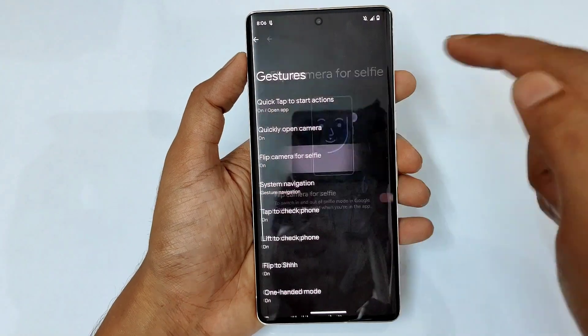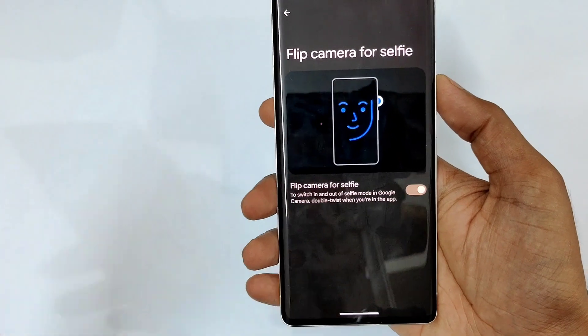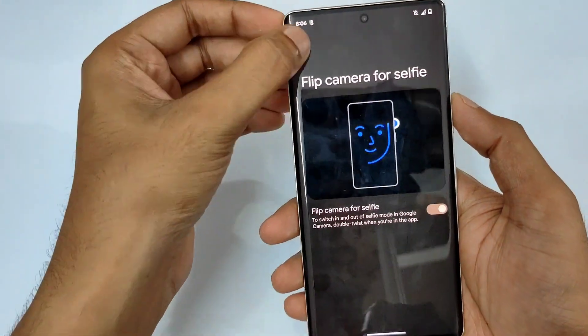Next is flip to selfie. If you're in the rear camera, just flip your phone and it will switch from rear camera to front camera, and front camera to rear camera. So that was the flip to selfie feature.